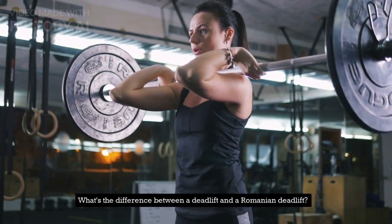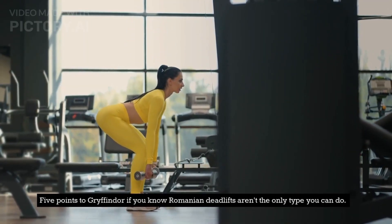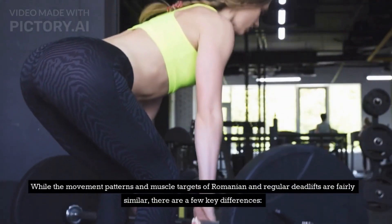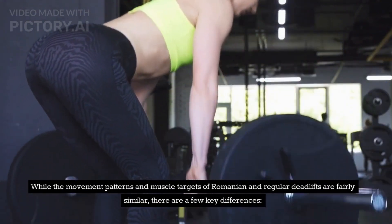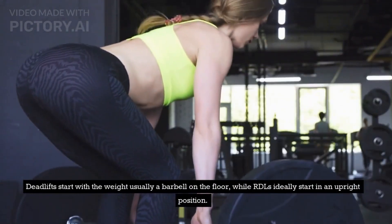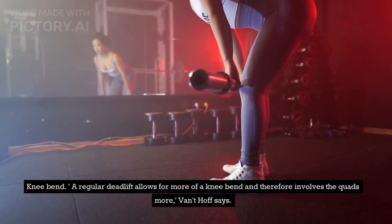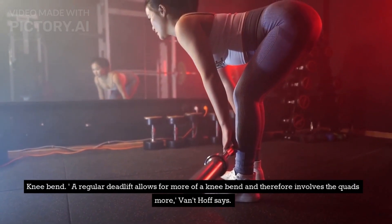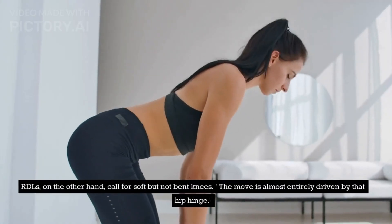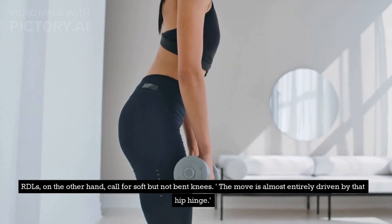What's the difference between a deadlift and a Romanian deadlift? Romanian deadlifts aren't the only type you can do. While the movement patterns and muscle targets of Romanian and regular deadlifts are fairly similar, there are a few key differences. Deadlifts start with the weight — usually a barbell — on the floor, while RDLs ideally start in an upright position. A regular deadlift allows for more of a knee bend and therefore involves the quads more, Vaudethoff says. RDLs, on the other hand, call for soft but not bent knees.